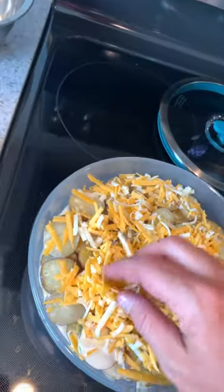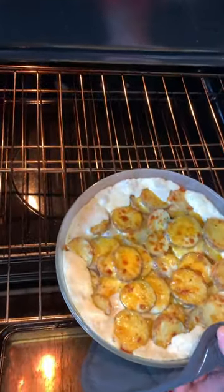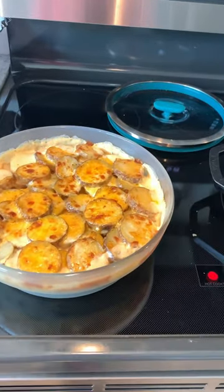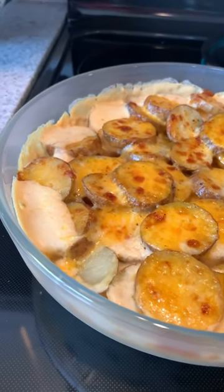My oven has an air fry setting, and I set that to 400 degrees. But you could also use the convection mode or just regular bake. You're going to want to pull it out once the liquid is bubbly and the cheese is golden — probably about 10 to 15 minutes, depending on your oven. Let it rest 5 to 10 minutes, and then go to town.